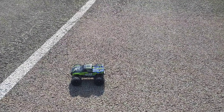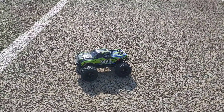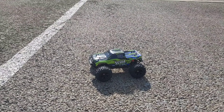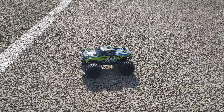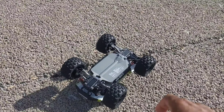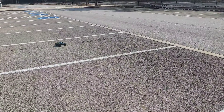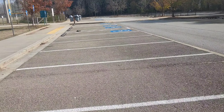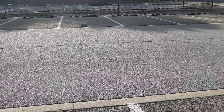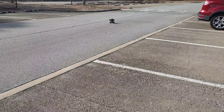Alright y'all, out here with a test run. I should have probably put the 2S in — you don't get a 2S, you get a 3S with it, but I have a 2S that can fit. I could almost do a standing backflip — I should have put that wheelie bar on here. This little thing is probably too fast for its own good. Yeah, if you get this, definitely put the wheelie bar on it.